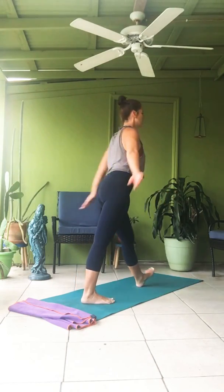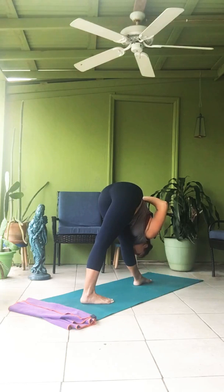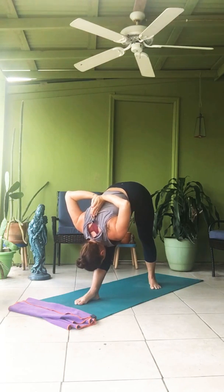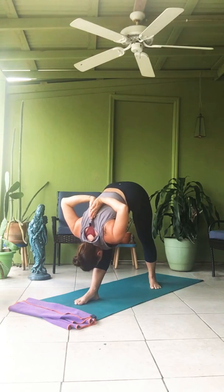Parsvottanasana. Right foot back, turning all the way around. Find your prayer position or modified arms. Dwe — exhale, fold forward. One. Two. Three. Four. Five — inhale up. Turn to the left. Chattwari — exhale, fold in. One. Two. Three. Four. Five — inhale up. Release the arms, and come back to Samasthitihi.